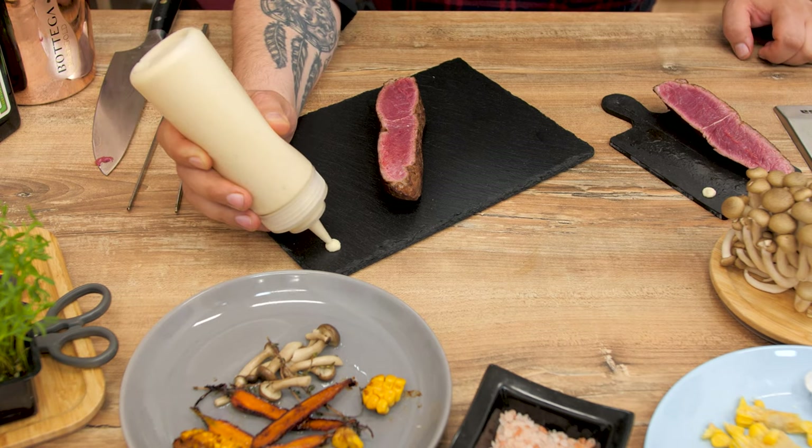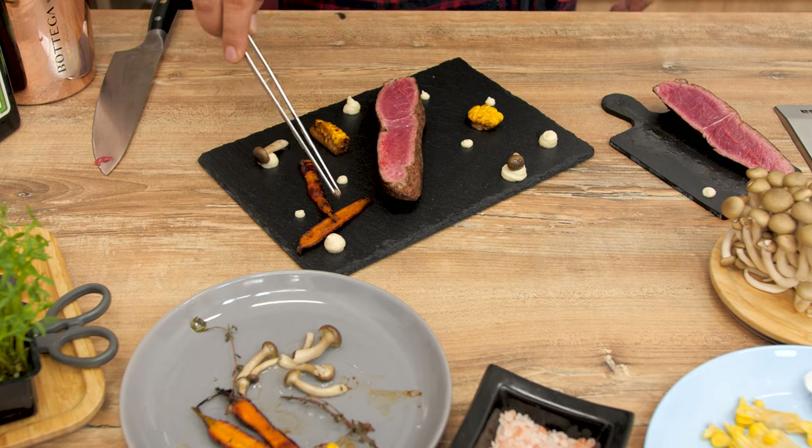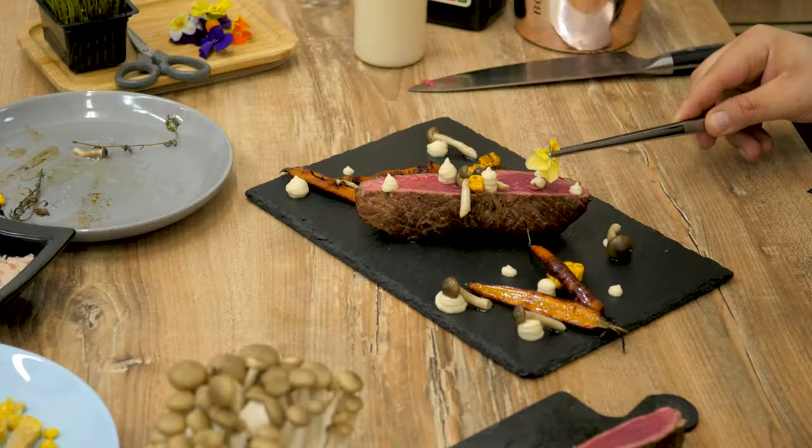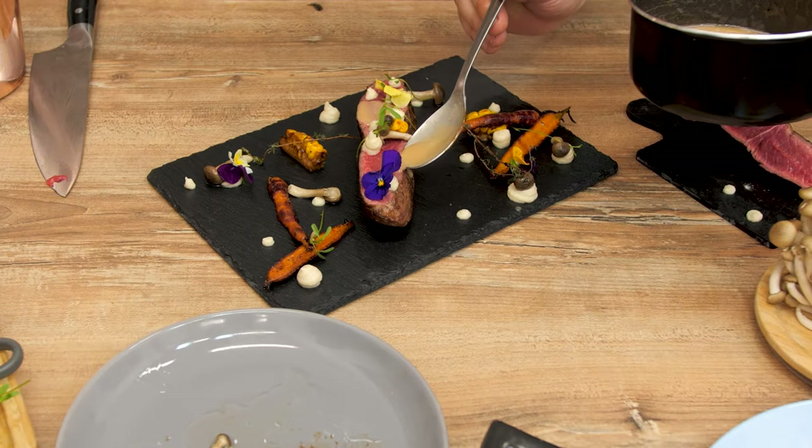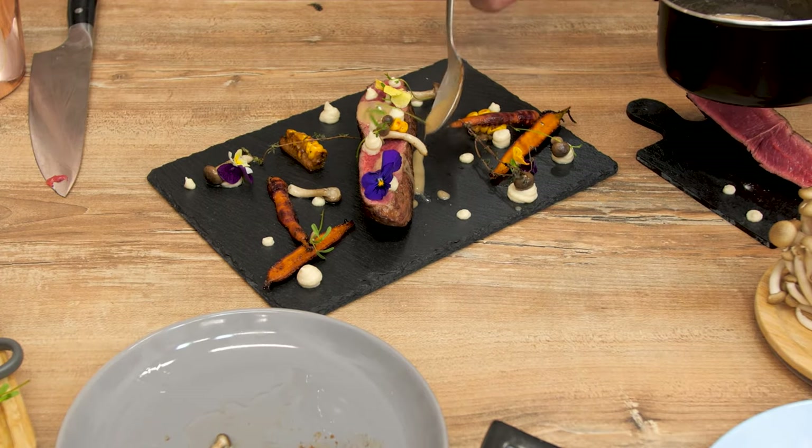Now start decorating the plate with celeriac mash, then arrange the carrots, mushrooms, corn, and edible flowers. And for the last step, drizzle wine sauce over the top of the steak.